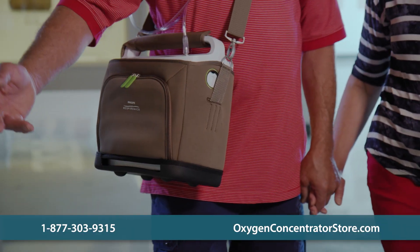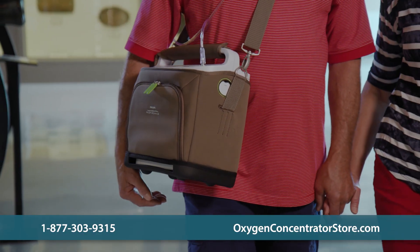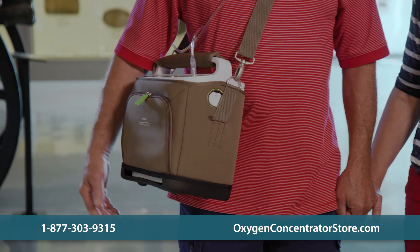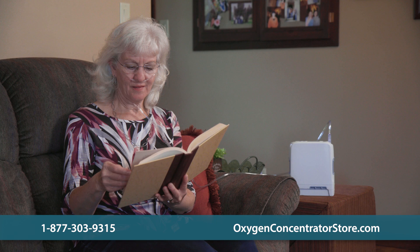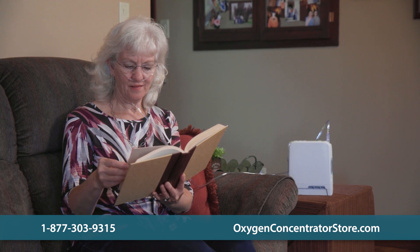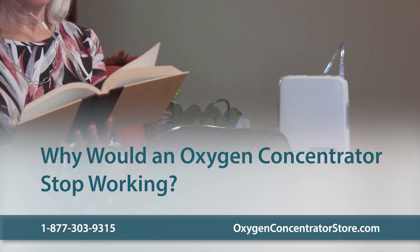Just like any other piece of electrical equipment, an oxygen concentrator can stop working for several reasons, including technical issues, age, or an outside influence. Before calling a maintenance technician, you can do some troubleshooting on your own to see if you can fix the problem yourself. Sometimes the cause of a big problem can be a small and easy fix.